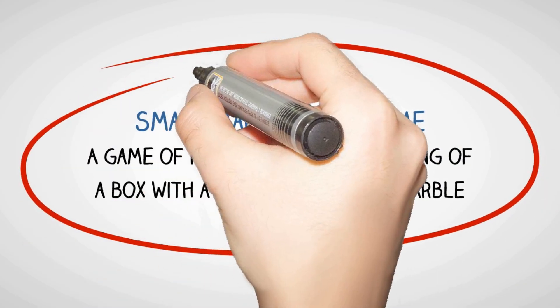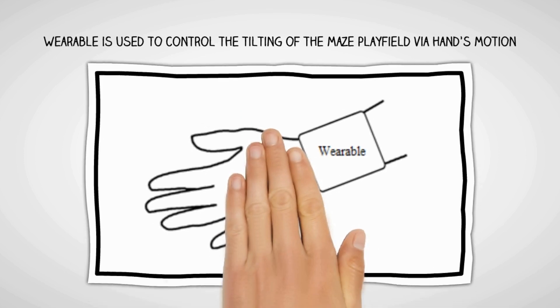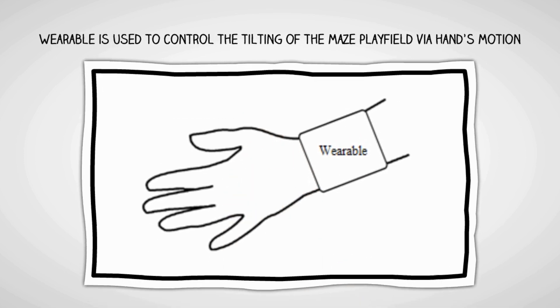The Smart Marble Maze Game is a game of physical skill consisting of a box with a maze on top and a marble. A wearable is used to control the tilting of the maze playfield via hand motion.